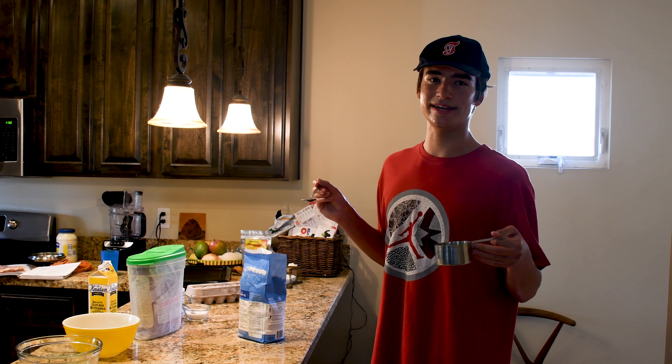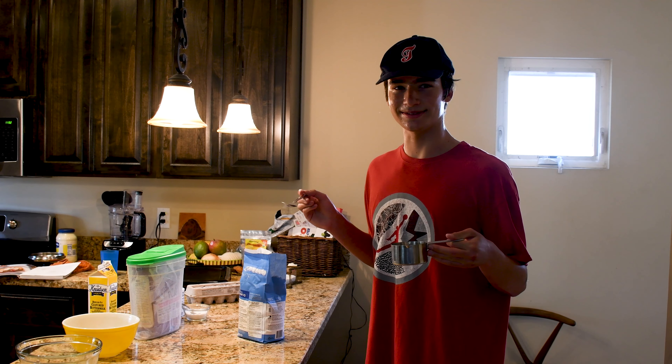Hey everybody, welcome back to CWC, and today we're going to make an American special: pancakes.